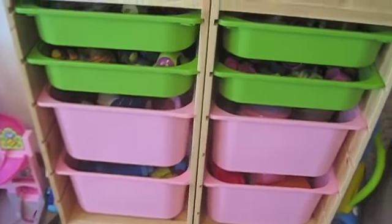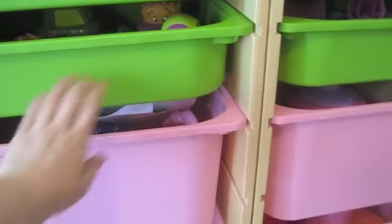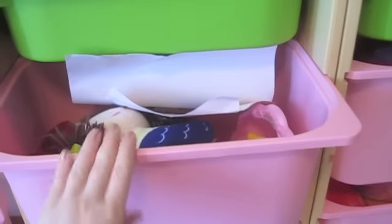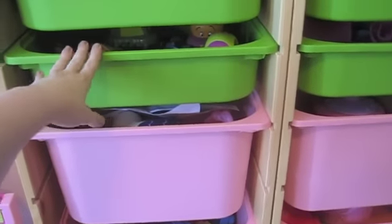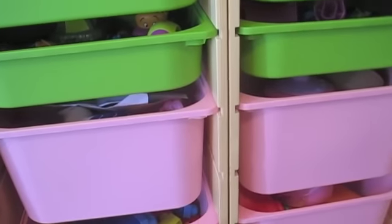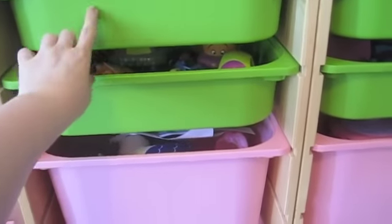Something I haven't done yet but would recommend is taking a picture of the bin contents or writing the word out — or both — and putting it on the side so kids can easily know what goes in each bin. Our kids already know where everything is, but for some children it may be helpful to have that visual reminder, and it probably looks more presentable too. For example, for the animals bin you could take a picture of a few animals and label it 'animals,' and 'cars' for the cars bin.